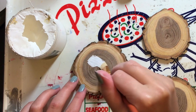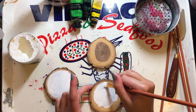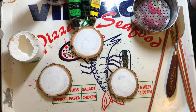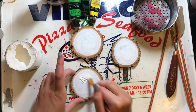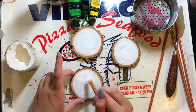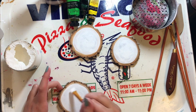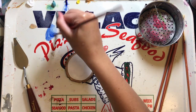Hey everyone, welcome to Seated Art. I'm Taylor and today I'm painting on some cute little tree discs. These tree slices are actually from Idaho and were cut and prepped individually by hand by someone I know up there. I literally have no idea what kind of tree or wood this is — it looks pretty, that's about all I know.